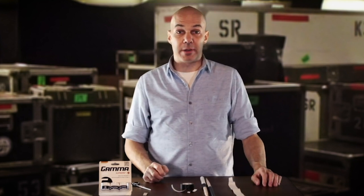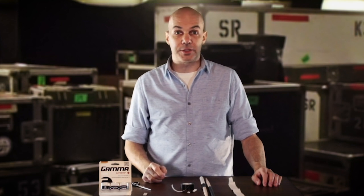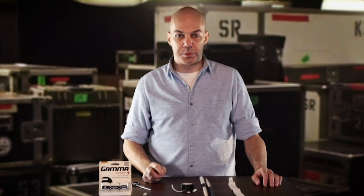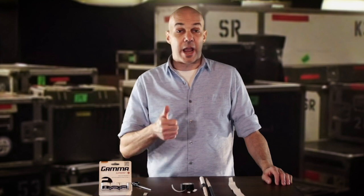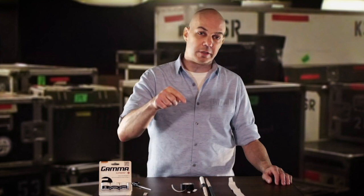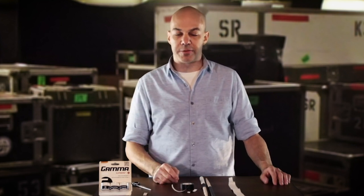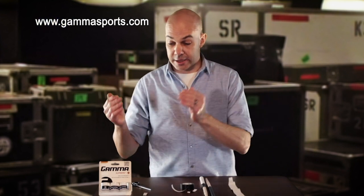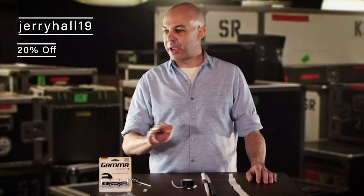I thank the people at Gamma for partnering with me on this. This is something that most drummers wouldn't think of, and I would highly encourage you to look into their overgrip — for the quality of it and the price, you can't beat the price. Look at the links below; I'm going to have information there for you: my website, my YouTube site, the Gamma site. I'm also putting in there a code — JerryHall19. If you use JerryHall19 when you order these Gamma overgrips, you will get 20% off anytime you go to order.